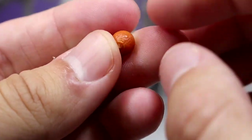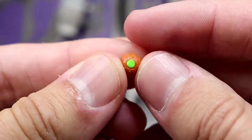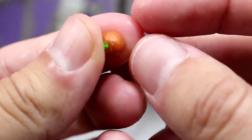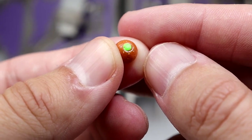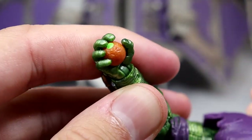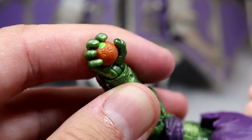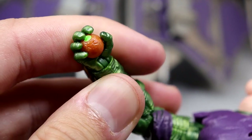You also get one pumpkin bomb. For the $49.99 price point it would have been nice to get three or four, but you get one and it is super tiny so you have to be careful. It has a little bit of green paint and a tiny orange ball. He can hold it in his right hand — it's a little difficult to get out once he's holding it. It would have been cool to store multiple bombs on the glider like the old figure, but that didn't happen.